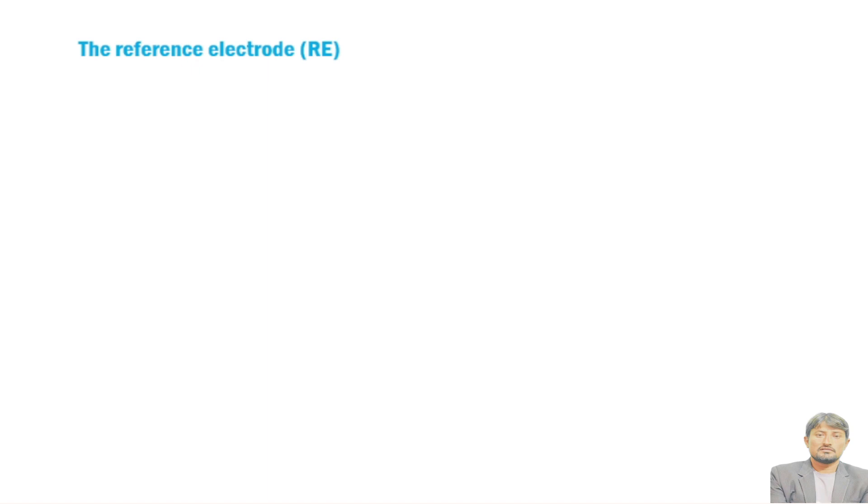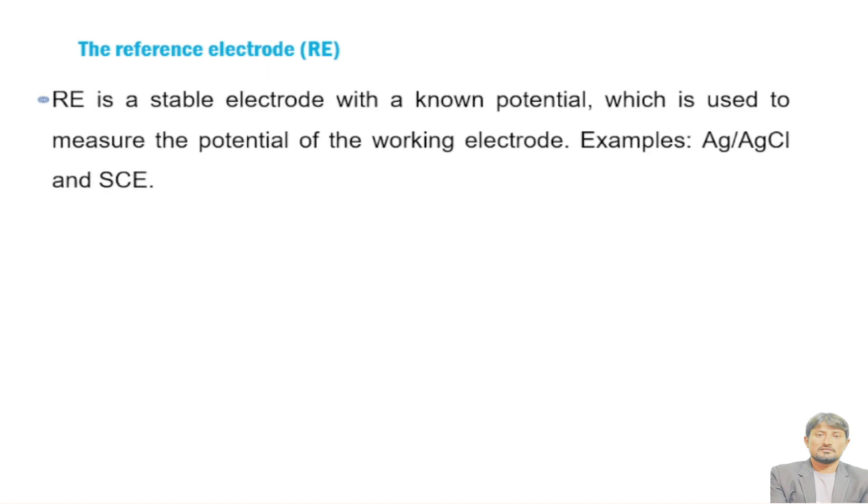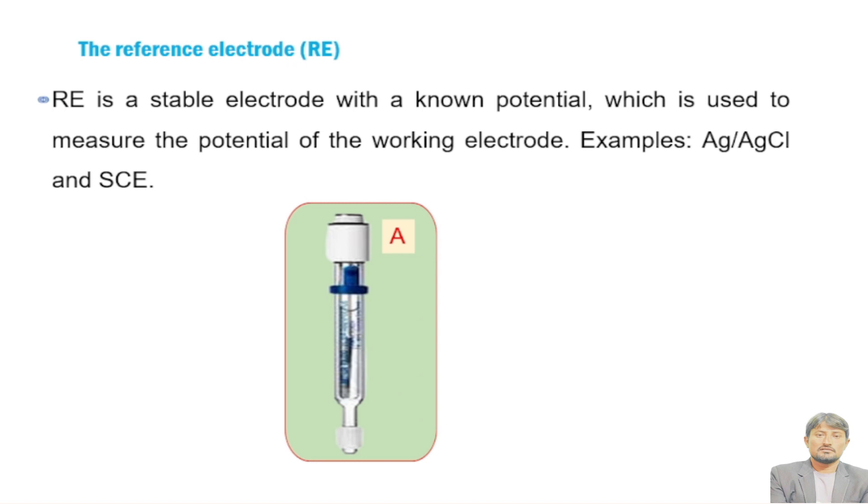The reference electrode is stable with a known potential. A reference electrode has two prominent characteristics: it has a known potential and it is used to measure the potential of the working electrode. In general, silver/silver chloride and saturated calomel electrodes are used as reference electrodes. A is a diagram for the silver/silver chloride electrode while B shows the saturated calomel electrode.